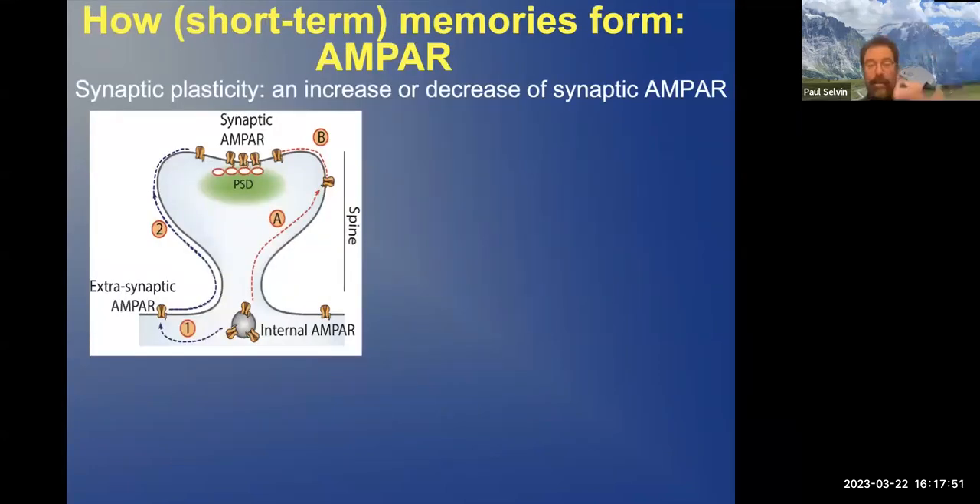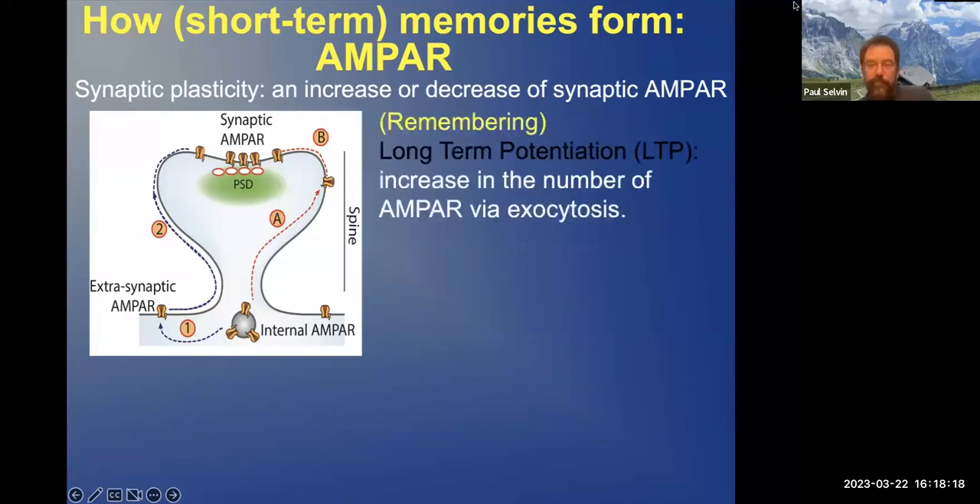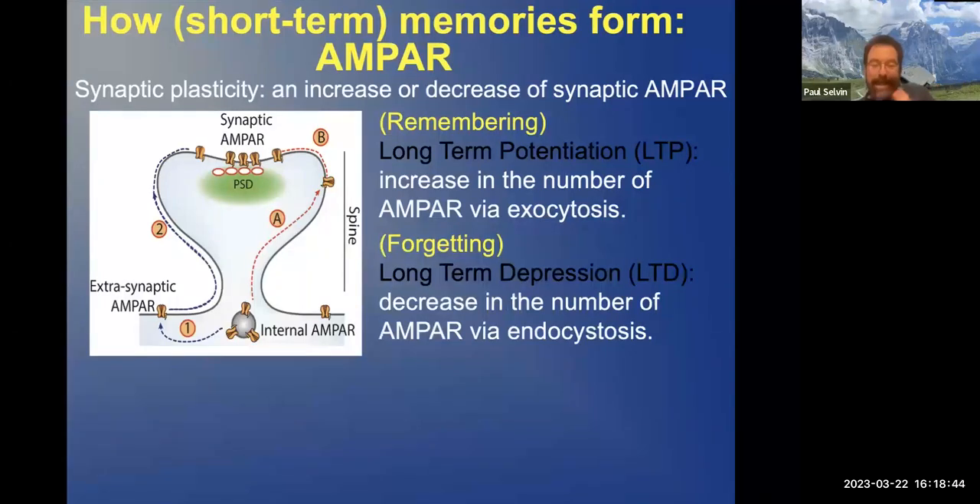Now we want to see learning, forgetting, and so forth. Basically, that comes down to the amount of synaptic AMPA receptors. You get some experience and find there are more AMPA receptors around the synapse. There's a process called long-term potentiation, which is basically an increase in the number of AMPA receptors. So we want to see: can we detect this? And can we actually determine the number of AMPA receptors? Can we also observe forgetting, where a large number of AMPA receptors decreases?